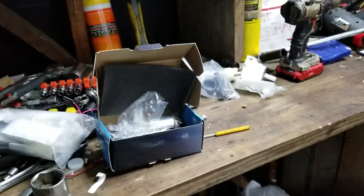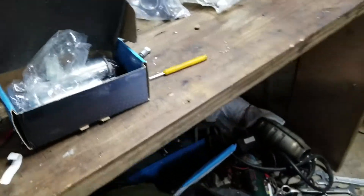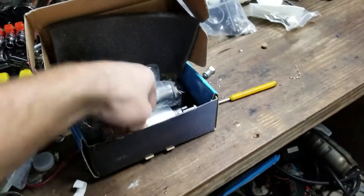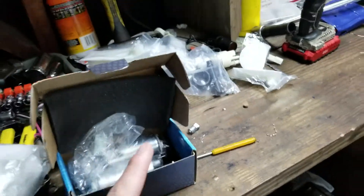Alright guys, welcome back to the channel. It's been a while, had a lot going on, work keeps me pretty busy, and working on the car as well. I'm just going to show you — these are our fuel pumps, and I'm going to get to it.